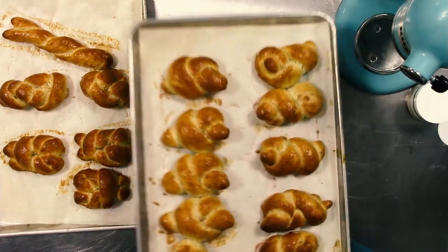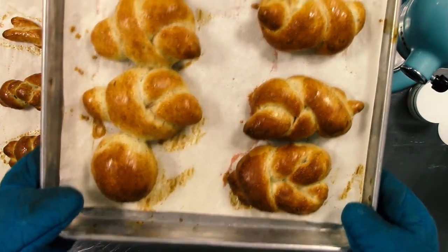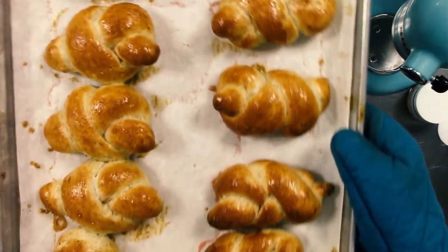Hey guys, Ryan here from Artisan Cakes. Today we are gonna be working on quick rise bread and we're gonna be doing knots today.